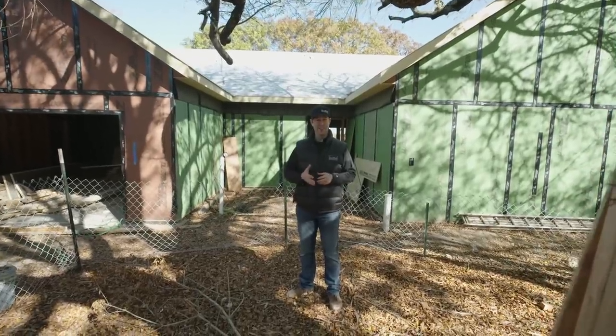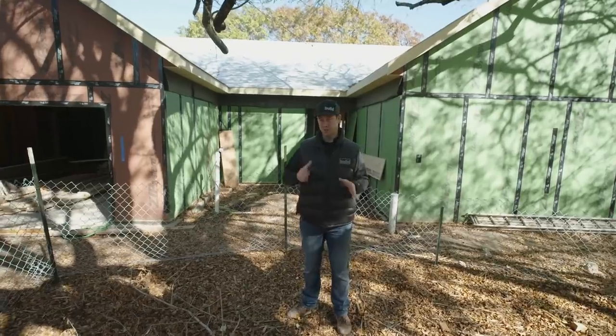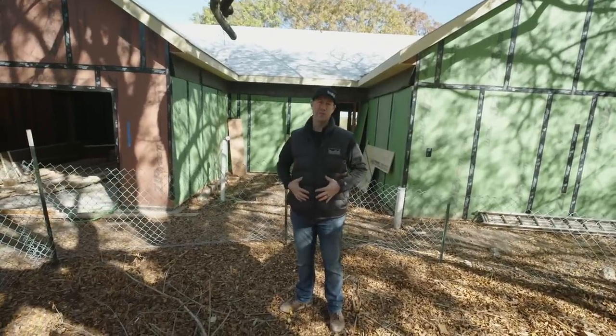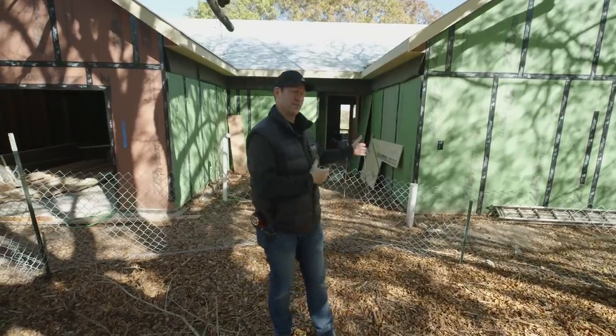It was cold this morning when I got up here in Austin, Texas — 36 degrees. So before I left for the job site, the first thing I did was I grabbed my big puffy jacket. Why don't we think about puffy jackets for our houses for a minute?